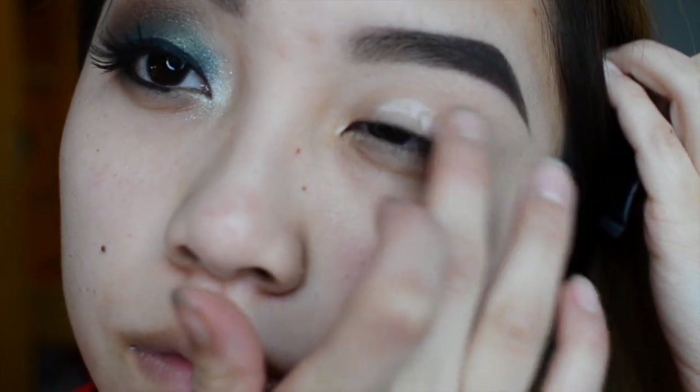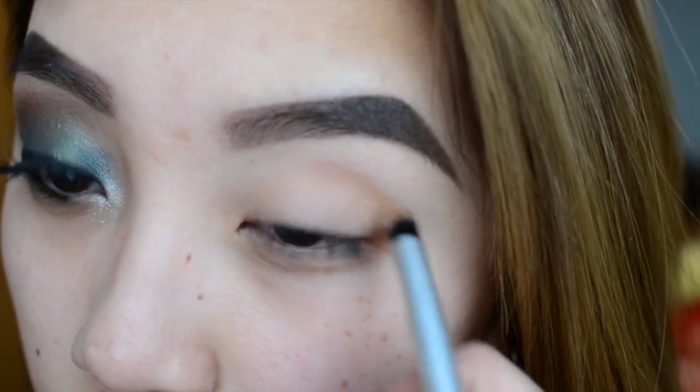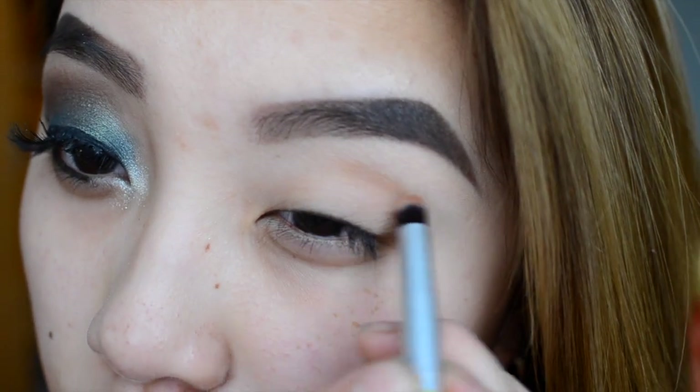Hey guys, I'm back and today I'm going to show you how to do this mermaid inspired look. Let's get started. I'm going to start off by priming my eyes with the MAC Pro primer like always, and then after that I'm going to take Pumpkin Pie from the Coastal Scents Hot Pots and use this color as my transition color.